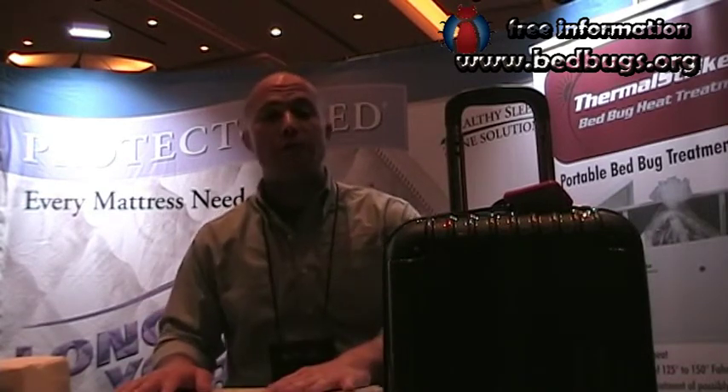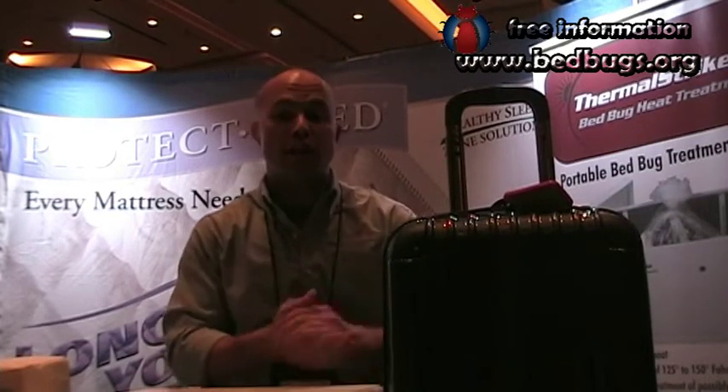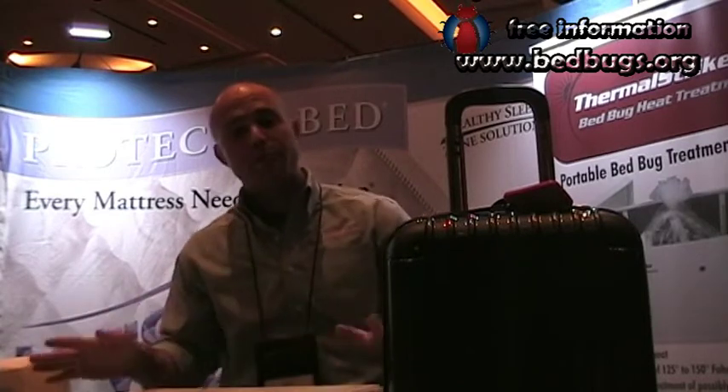They're perfect for small items, for luggage, backpacks. If someone has a shelter and they come in and say, 'I need to stay for the night, but I have a bag with bed bugs,' they put it in here, bake it, and get it back the next day. Simple, easy to use.